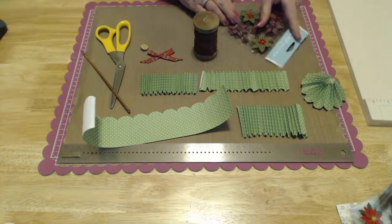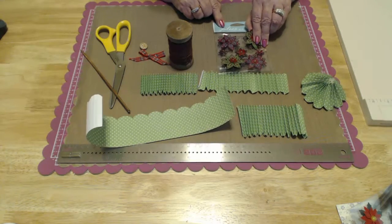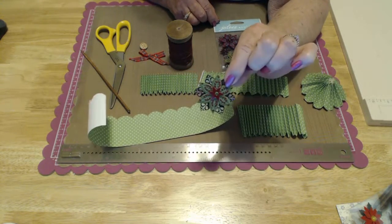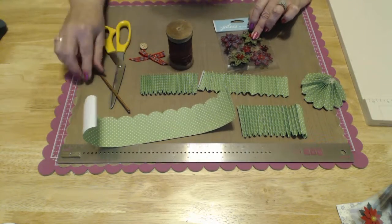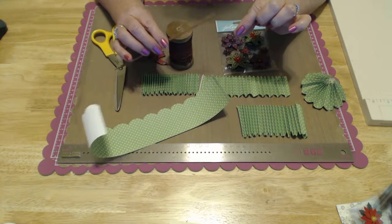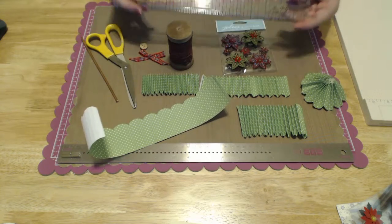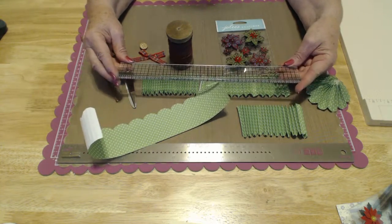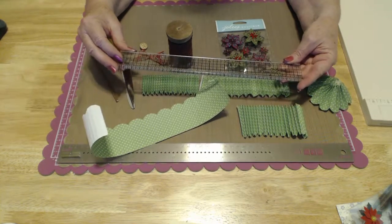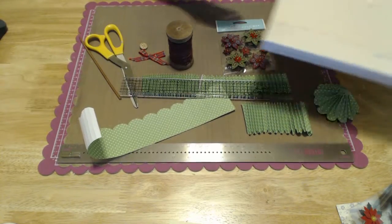Also needed is something to go on top of the tree. This is Jolie's Boutique — you can get these at Michael's or Hobby Lobby. It has these really cute flowers, and I'm going to put one on each side of the skewer so they back up to each other, so no matter where you look at the tree it will be decorated. You're also going to need a ruler — I love this Tim Holtz ruler — and your scoreboard.